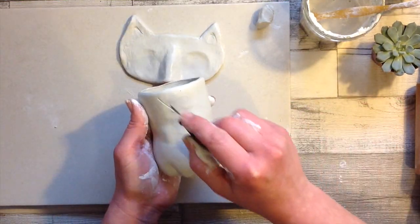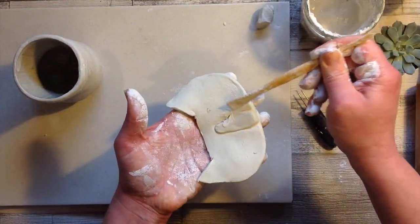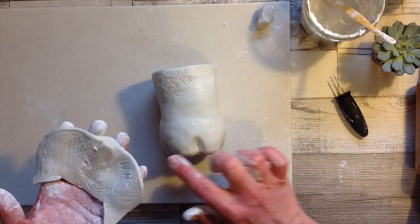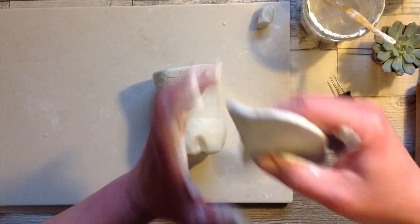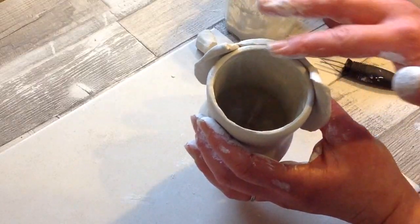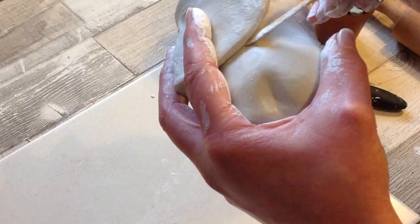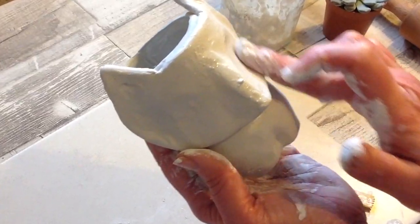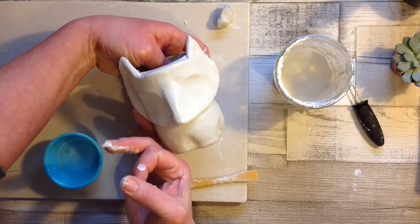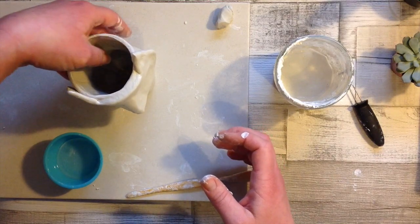Gently pick it up and we're going to work out where it goes on our little planter pot. Score that area and score the back of the face, adding slip in between, and then we can attach it on. Finding the centre — I've got two little feet from the bottle — and then we can place it on, being nice and careful, and use our fingers or a tool to blend it together so it adheres. Work all the way around the edges with a little tool making sure it is glued in place, putting the detail back in as you go. Make sure the sides of the fox's face do face out a little bit, and then sit it on your tile to dry.